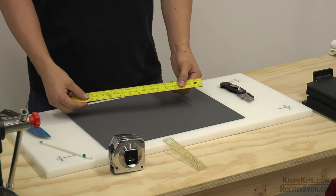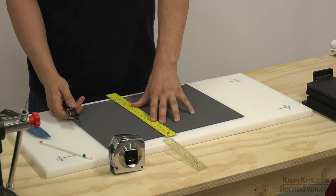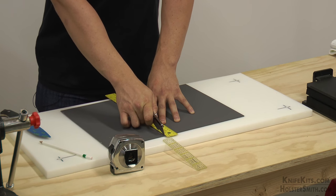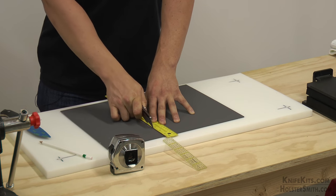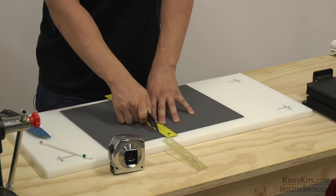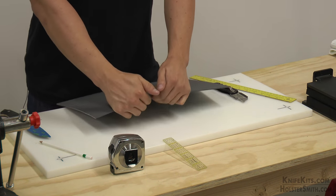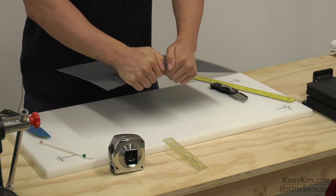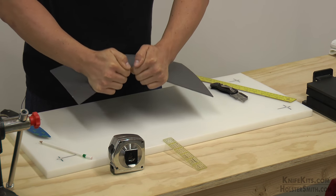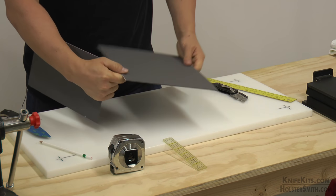We are going to take our straight edge and our razor knife. We are going to line up the two lines and we are going to score once, score twice, and then we are going to break. I hold my hands like this — it gives good leverage for the break. I am just going to pop it; it should crack right in half. We no longer need that piece.